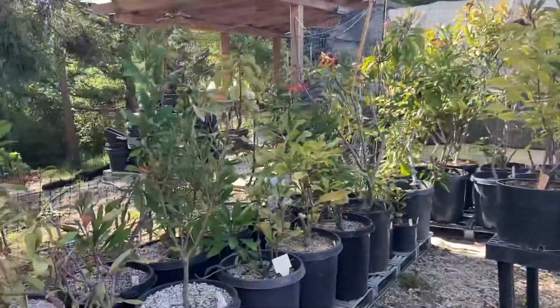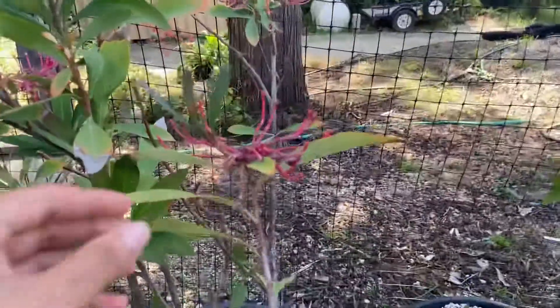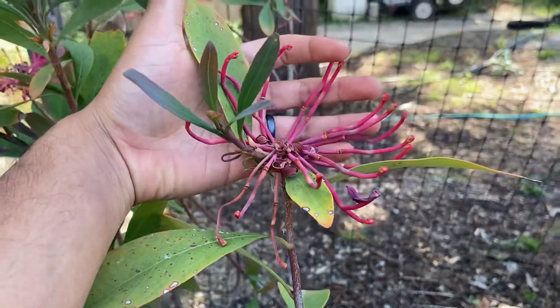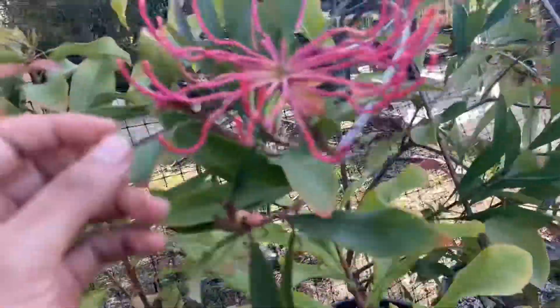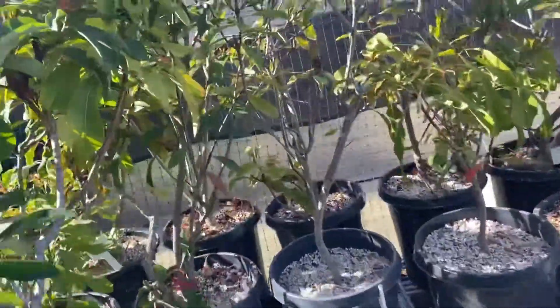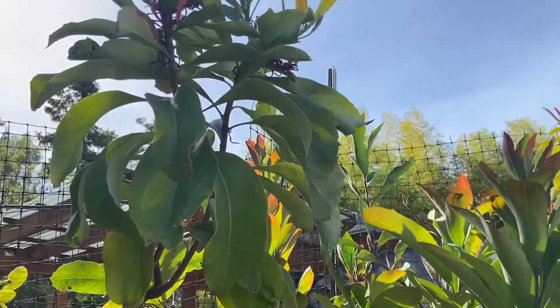Here we have some tilopia species. These have already flowered. Leaves. This one also has already flowered. They get pretty big.